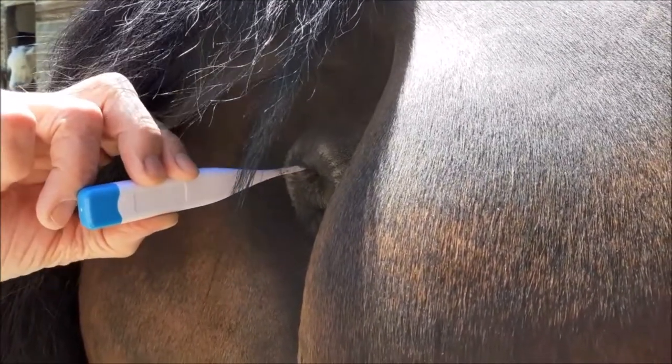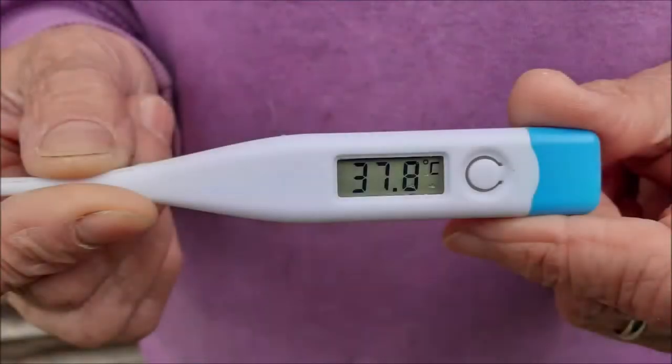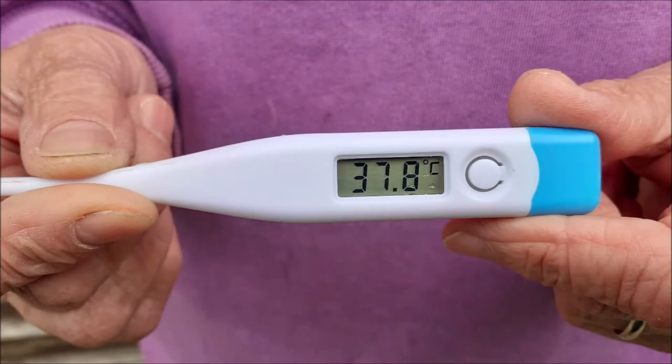Remove it carefully, wipe it, and read it. The horse's normal temperature is between 37.5 and 38.5 degrees centigrade.